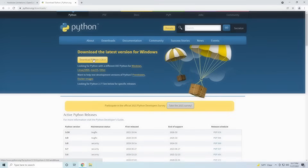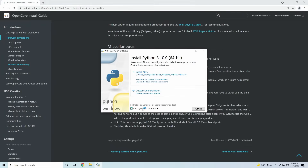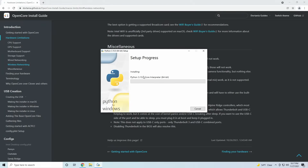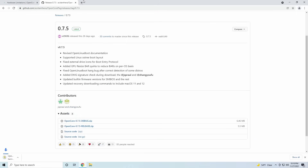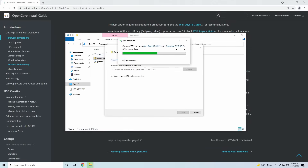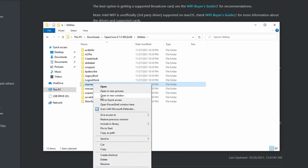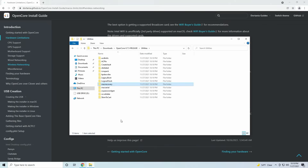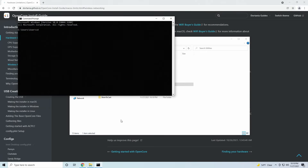To start, we'll need to install Python in order to run some programs. There's a link in the description that you can use to download the latest version of Python. When you install it, make sure that you check 'install to the path'. Alternatively, you can try downloading Python from the Microsoft Store if it doesn't work. We'll be running an OpenCore script to download macOS recovery files. Download the OpenCore package from the link in the description below, extract the folder and navigate to Utilities. Hold Shift and right-click on the Mac recovery folder and then select 'Copy as path'. Open a command prompt by pressing the Windows key and typing cmd, type cd and then space, then paste and press Enter. This will get us into the Mac recovery folder.